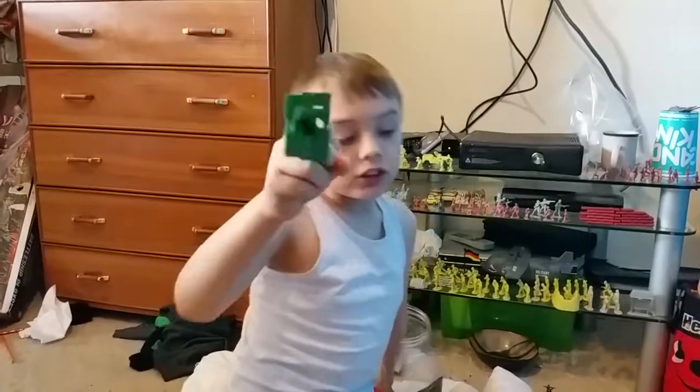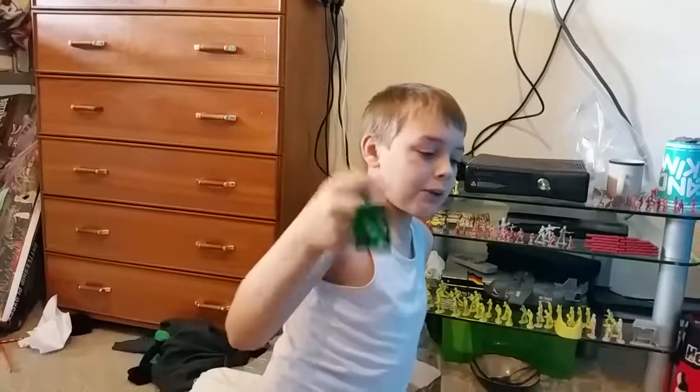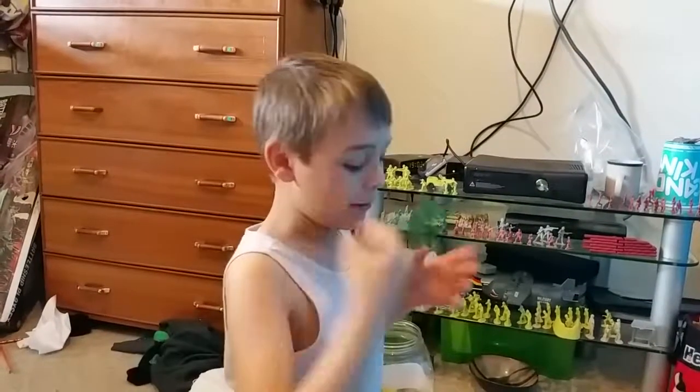I'm signing off. Make sure to comment and subscribe. Comment below what you want me to do next, check the link below, and hit that subscribe button. This is the Men's Mess and I'm signing off.